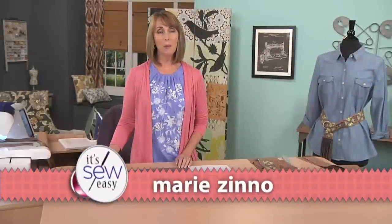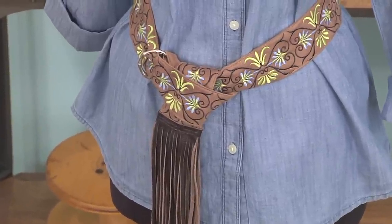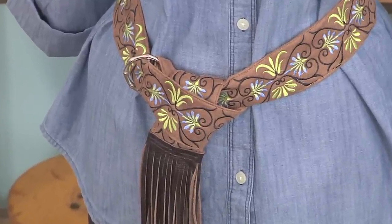Hi, I'm Marie Zeno. I'm an embroidery designer and educator, and today I'd like to share with you my take on the 1960s era suede belt.